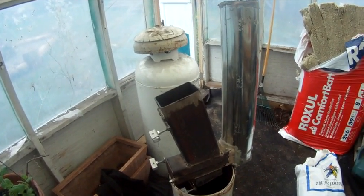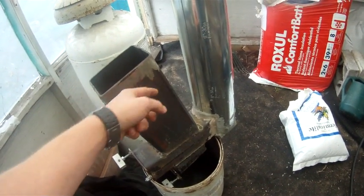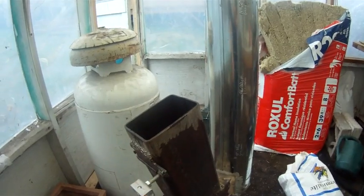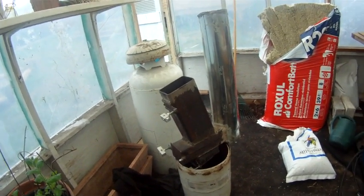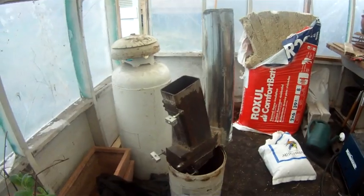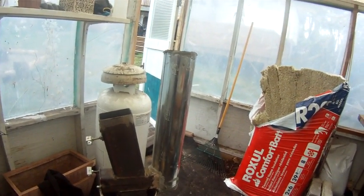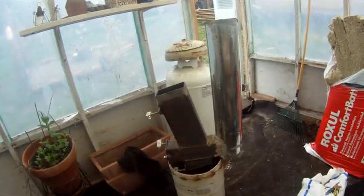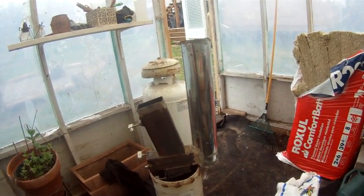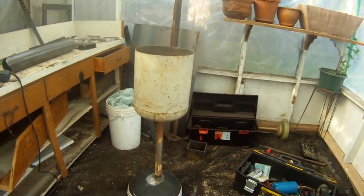Once I get the burn chamber on, I think I'll make a secondary chamber here — bigger, with another one of these on the side. I'll run the air for it from outside the garage so I'm not drawing air from inside, meaning it won't pull air under the door jamb. It'll feed the stove from exterior air and make it more efficient.